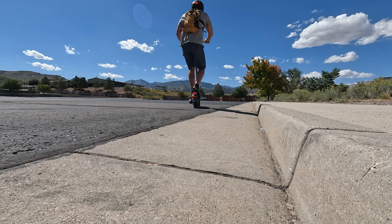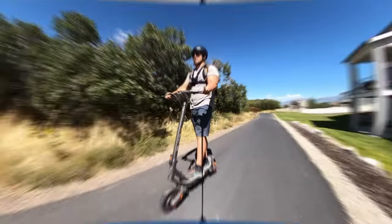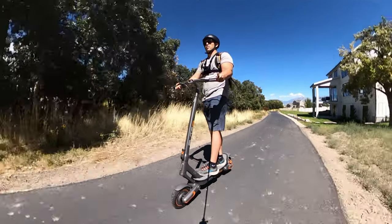But what Yadiyah has done with the Elite Prime is pretty awesome. This is the first single motor scooter that I've been able to wheelie, and it's also by far the fastest single motor scooter I've tried.